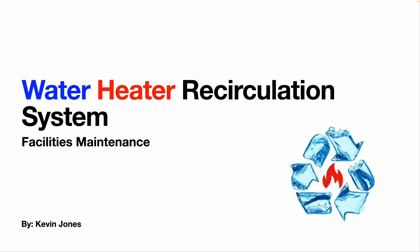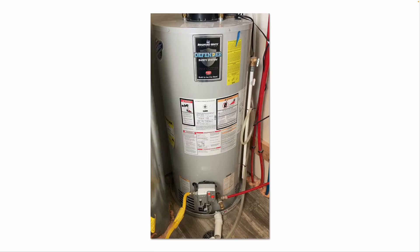Today we're talking about water heater recirculation systems, sometimes called domestic hot water recirculation systems. Here's a short video clip showing you what one looks like in real life.